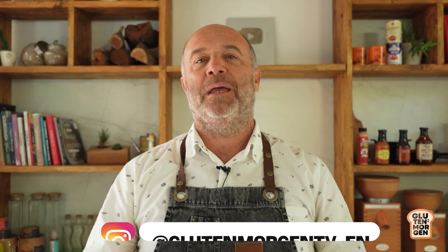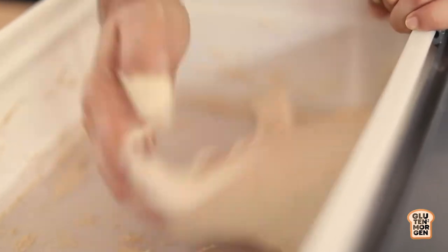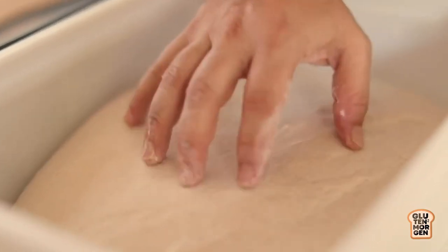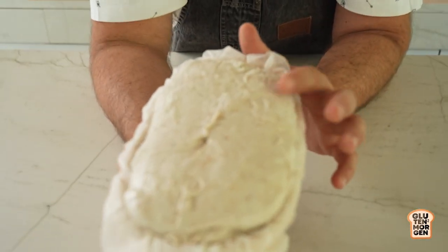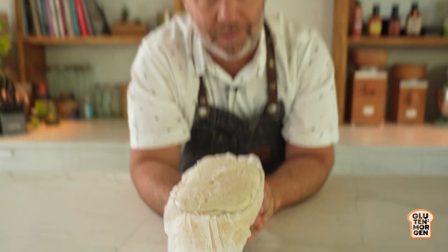Guten Morgen and welcome to my channel. Everyone loves to bake bread. So what do we do? Well, first we choose a recipe. Here on the channel there are many recipes for you to choose from. Then we start kneading, we let it ferment, we shape the loaf, and then we end with this loaf ready to be baked.